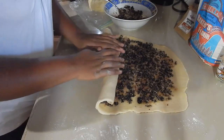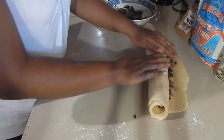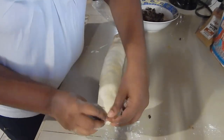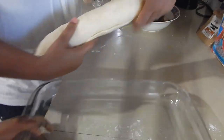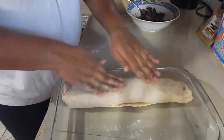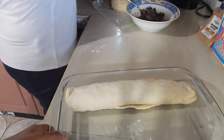Now she's going to roll up the currant roll — roll it really tight, making sure none of the currants fall out. If any do fall out, you can just tuck them back in. Then fold the ends in. She's going to lay it on the dish seam side down. We have the oven preheating at 350°F, so we'll do the second one and then put them both in to bake.